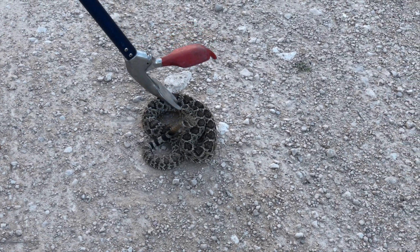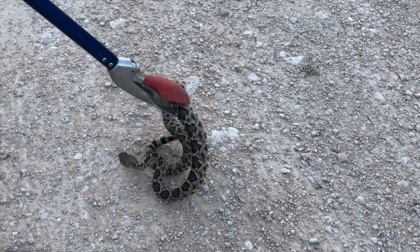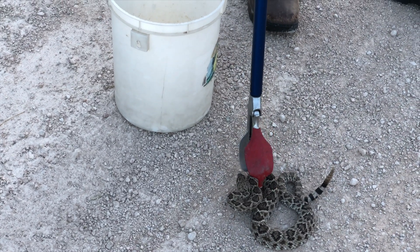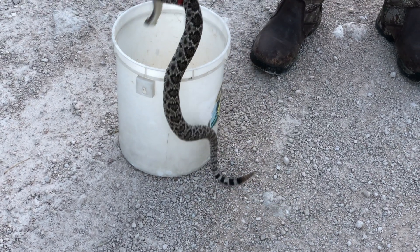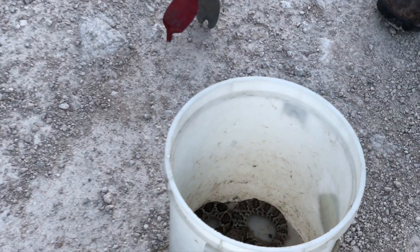You want to make sure the animal is supported and comfortable. I'm going to place the tongs around the mid-body, get a nice gentle grip, and then move the animal towards the bucket. Notice I did not sling him or anything like that — I keep him comfortable so that way he remains calm. Light grip, I will ease him up, put him in the bucket, and there we go — diamondback rattlesnake locked and loaded inside the bucket.